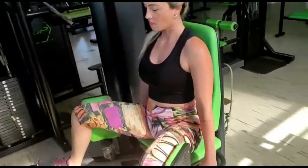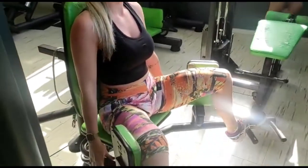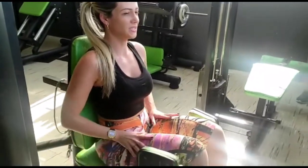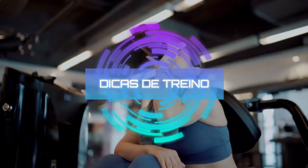Agora 12 curtinhas lá atrás. 2, 3, 4, 5, 6, 7, 8, 9, 10, 11, 12. Aí! Boa! Top, galera! Dicas de treino.